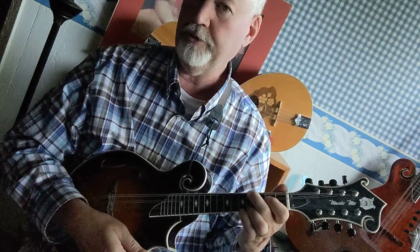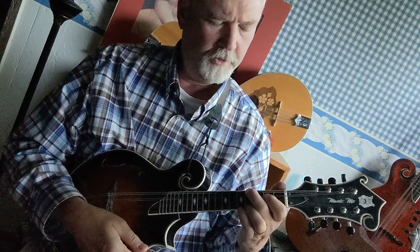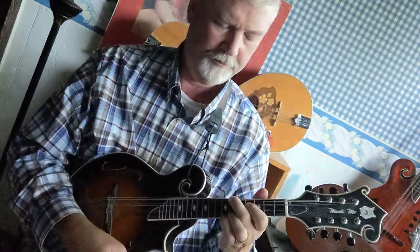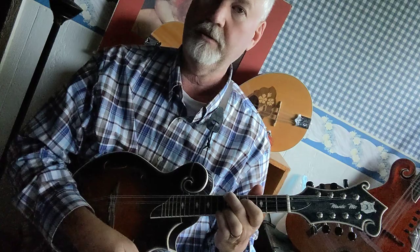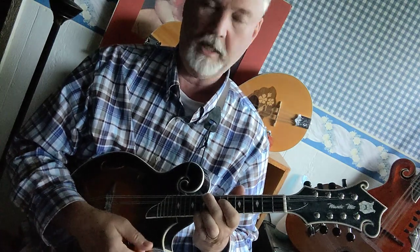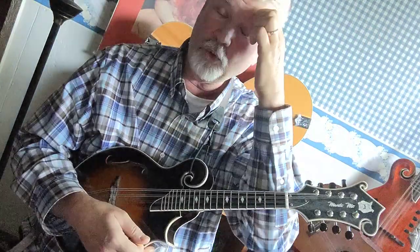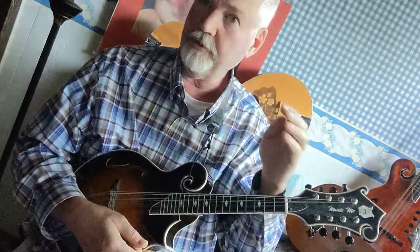It's a closed chord, which means it's a movable chord. So one fret up is going to be F, then F sharp, then G, and two more frets is A. There are a lot of different chords you can make out of that E shape.